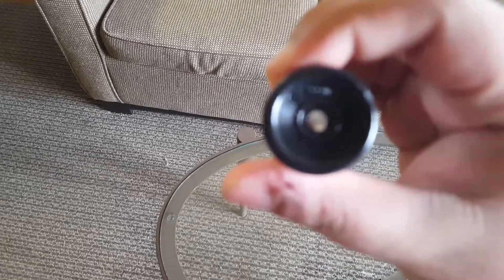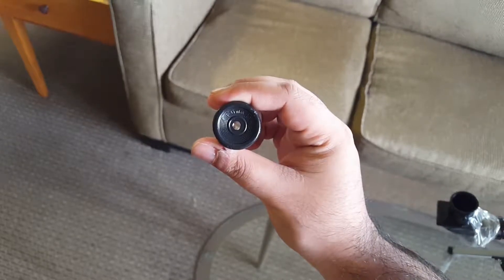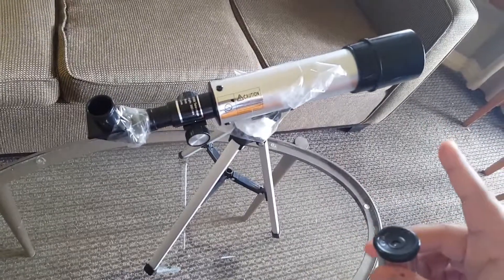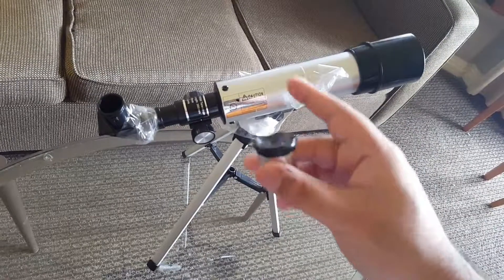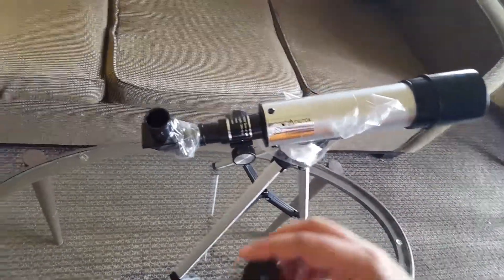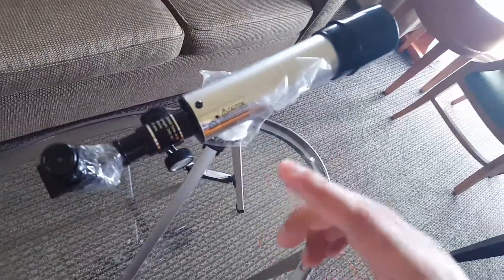I have a 6mm eyepiece here — you can see that is F6mm, and what that means is this is the diameter of the eyepiece. When calculating magnification of a telescope, it's the focal length of the whole telescope divided by the focal length of the eyepiece. So 360 divided by 6mm gives us a magnification of 60 times.